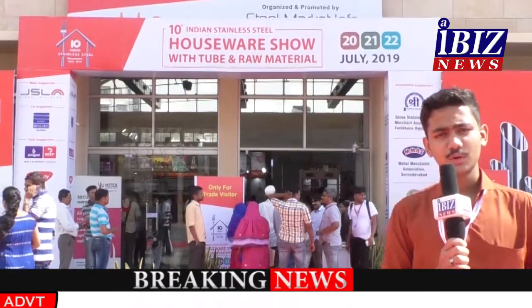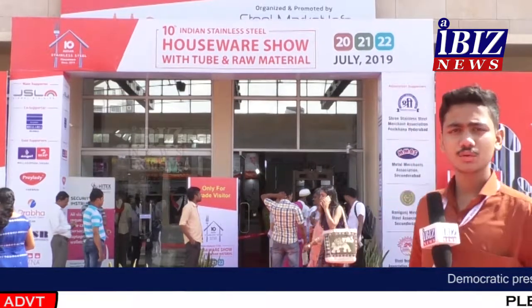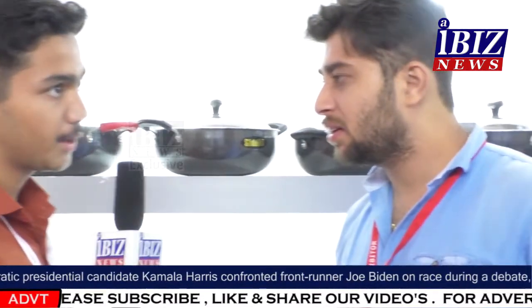Good morning India, hello world! We are at the 10th Indian Stainless Steel Houseware Show. Let's get inside and look further. Hello viewers, our guest is Hardik ji from Siddhi. Welcome sir, can you tell us about your company Siddhi and your products?